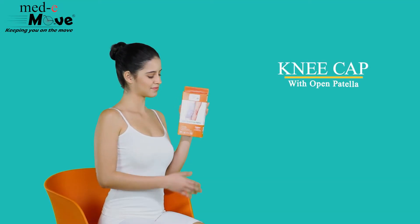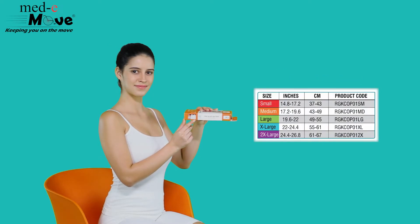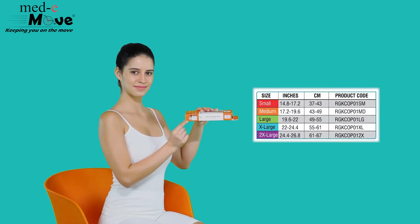Here we will demonstrate how to measure the size and wear the Medimove kneecap with open patella. The kneecap with open patella is available in 5 sizes.